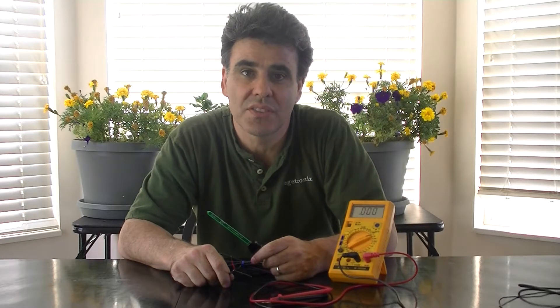We get a lot of questions on how to hook up our soil moisture sensors to systems. Today, we're going to hook up a soil moisture sensor to a multimeter.